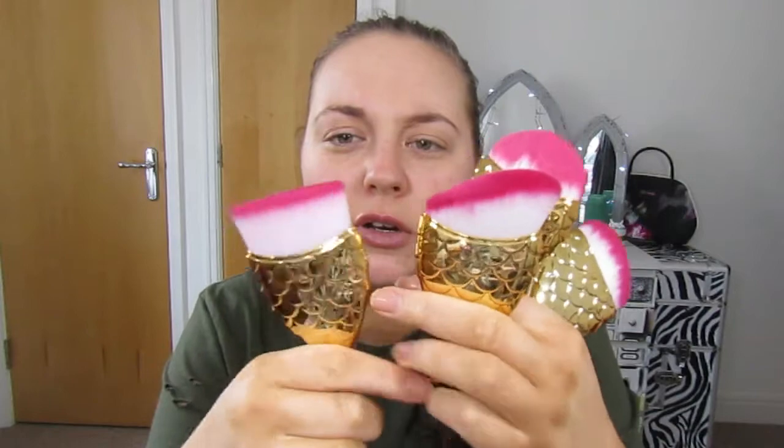Hi guys, welcome back to my channel! Today I'm reviewing some little fish mermaid brushes. I got these off eBay and they were about £1.20 each. They all have different brush heads and a nice gold little fish tail. We're gonna try these out for our base makeup and see how they work, but first I'll prep the skin.